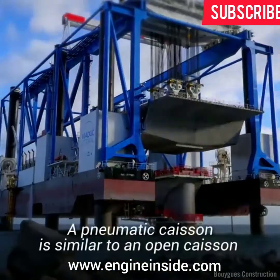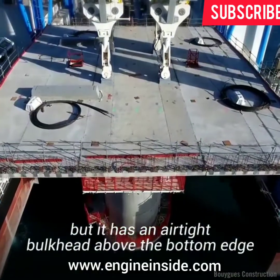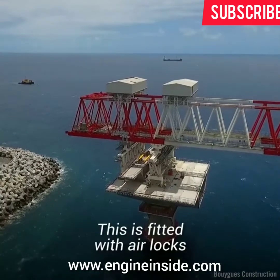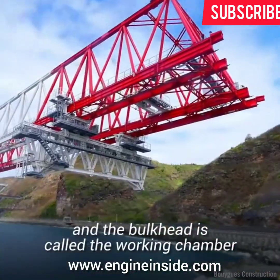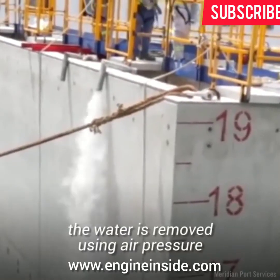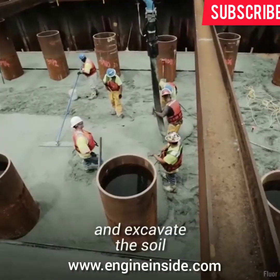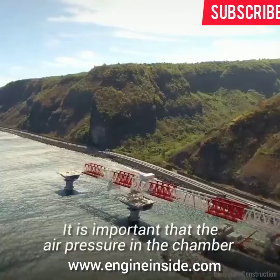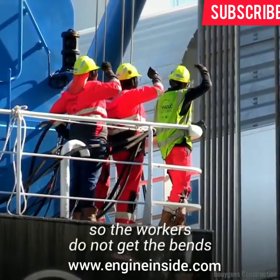A pneumatic caisson is similar to an open caisson, but it has an airtight bulkhead above the bottom edge, fitted with air locks. The space between the cutting edge and the bulkhead is called the working chamber. In this space, the water is removed using air pressure, and construction workers can then enter the chamber and excavate the soil. It is important that the air pressure in the chamber be carefully monitored so the workers do not get the bends.